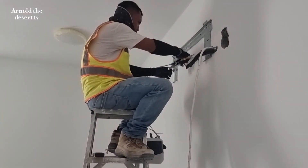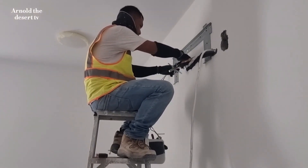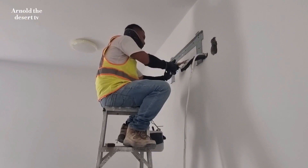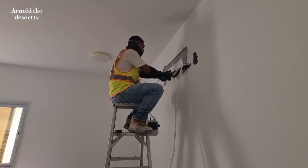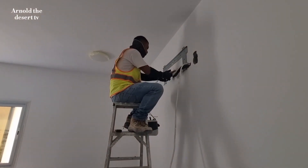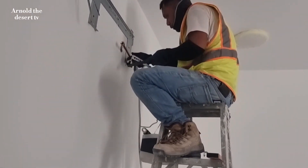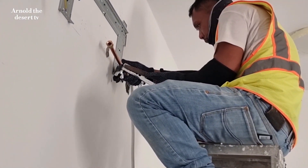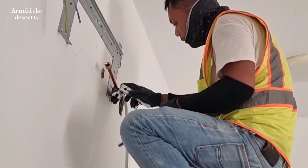The installation of union to the suction and liquid pipe from the outdoor unit. Using flaring tools. Make sure that the edge of the pipe is properly cleaned.